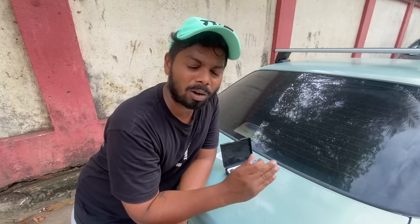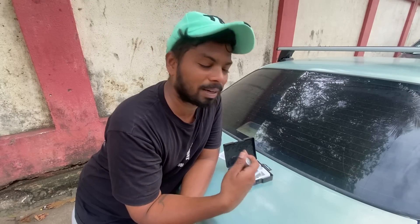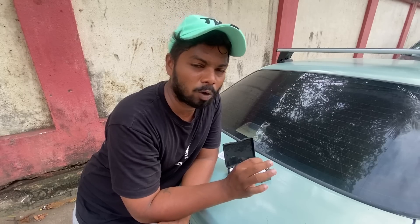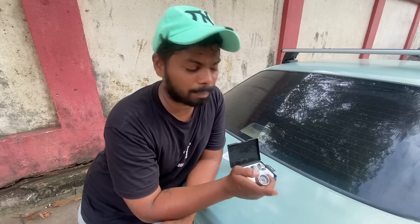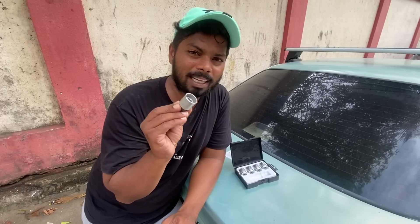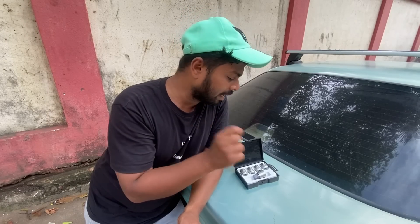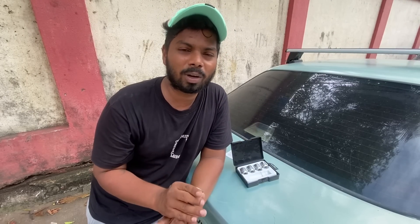We invest so much money in alloys, so security is worth it. This lock can withstand up to 400 Nm and the thread is strong so it can't slip. One thing I liked is that if you buy one Star Lock set and someone else buys another, the key combination will be completely different — every set has a unique specified pattern, making it very secure.